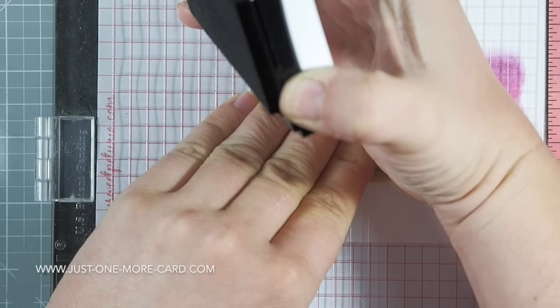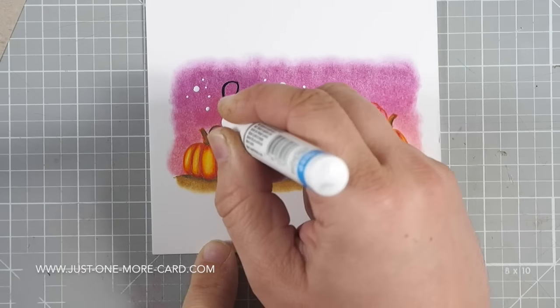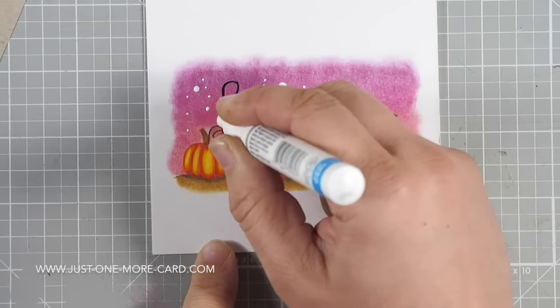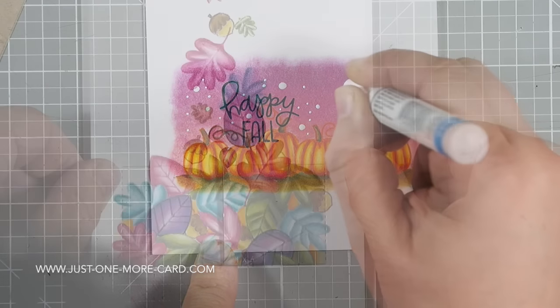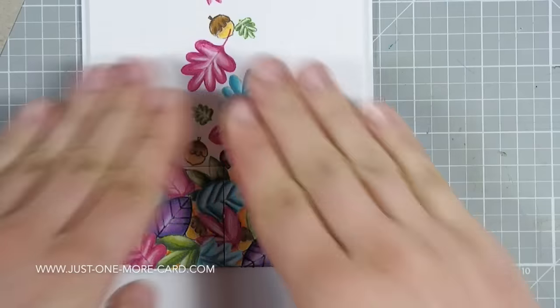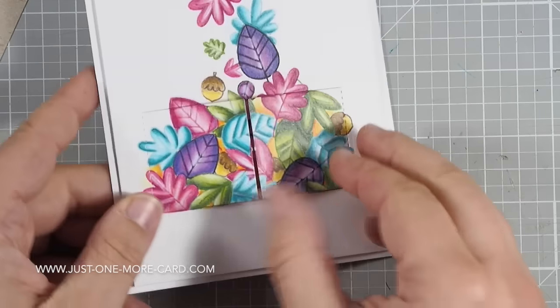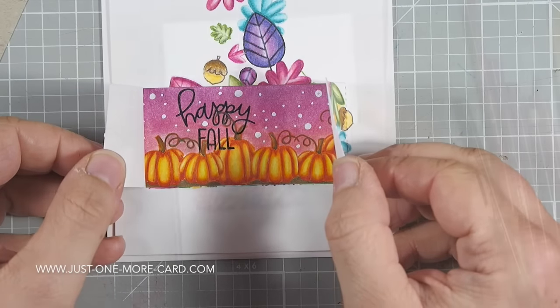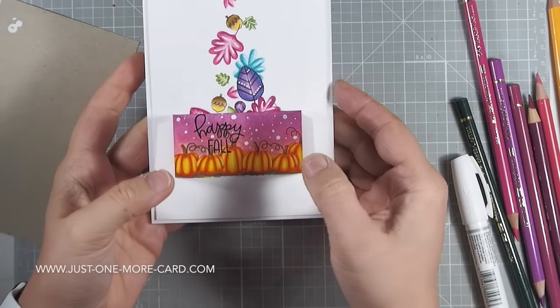Since I didn't want to stamp the sentiment crooked, I'm using my MISTI and VersaFine ink to stamp the sentiment, stamping it twice to make sure it's nice and black. Then I'm using my Sharpie pen — always start that Sharpie pen off the project, because you have to push down on the tip to make it start and you can get a real mess on your project if you do this on the project itself. Finally I'm done. I put some foam tape behind this panel, putting this on top of my card base. Look — you peek through and it says 'happy fall' and you have lots of pumpkins here. I love how this card turned out!